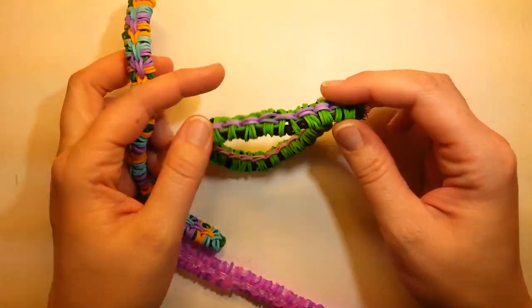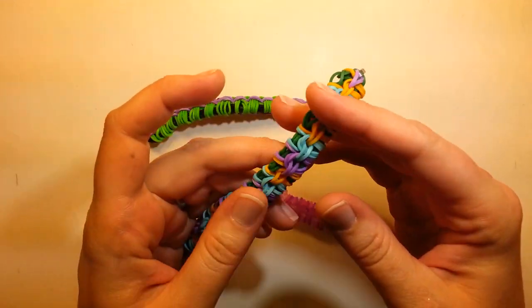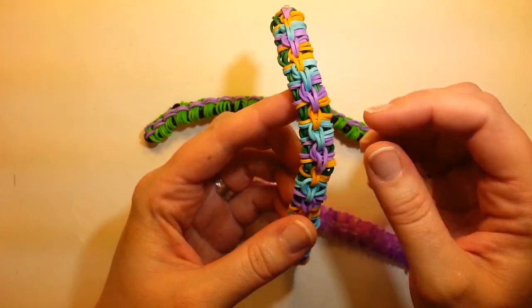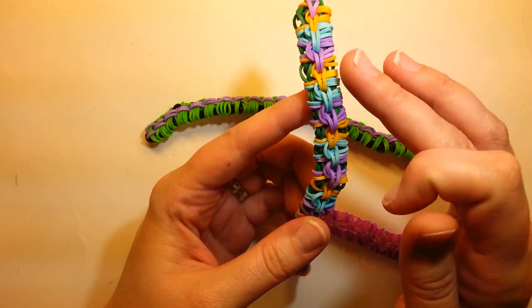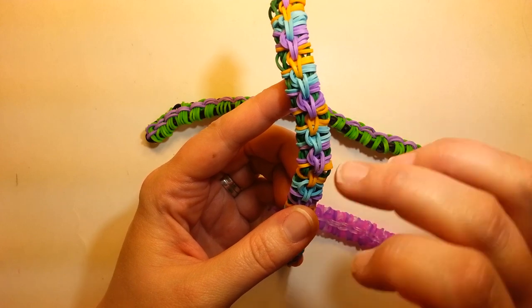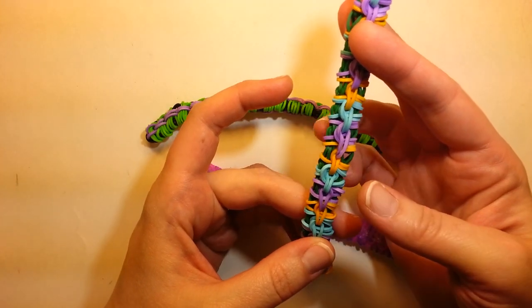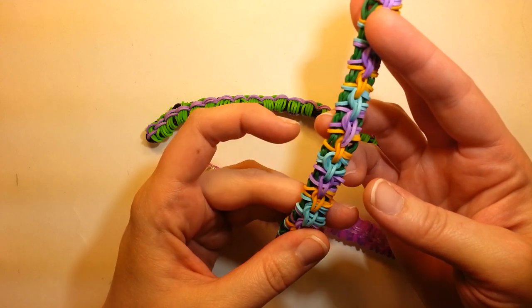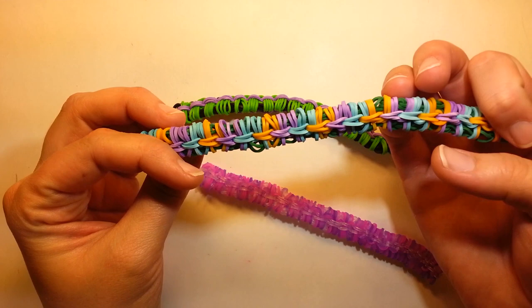I use two bands mostly around the outside, but I did do this one kind of half and half so you can see the difference if you want to save yourself some bands. This side is two bands wrapped around, and this side is one band. They both look pretty great, I think. It's really just up to you how you envision it looking when you're done.